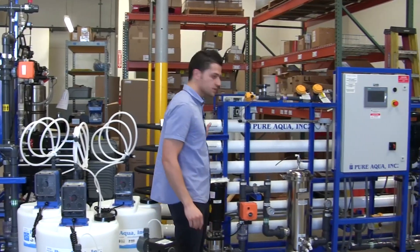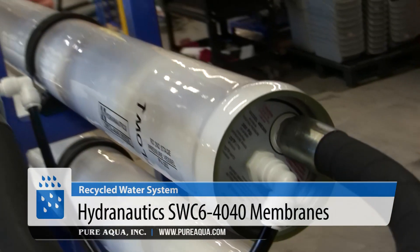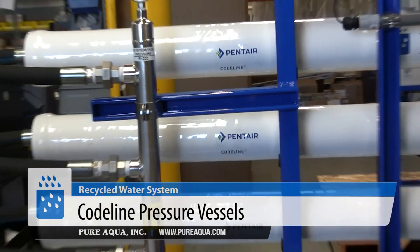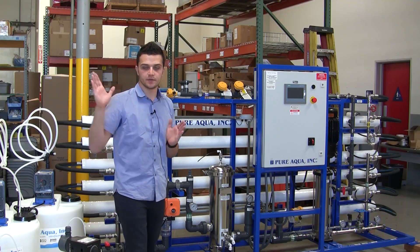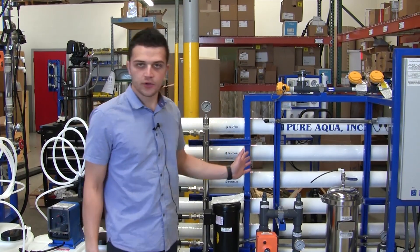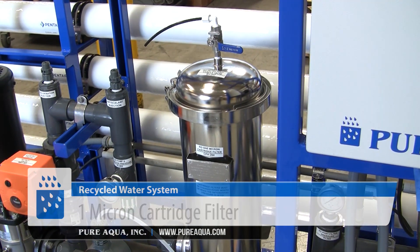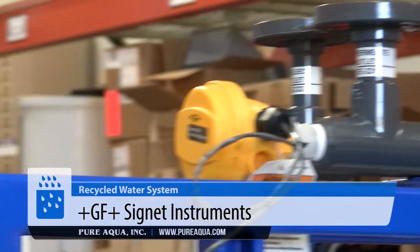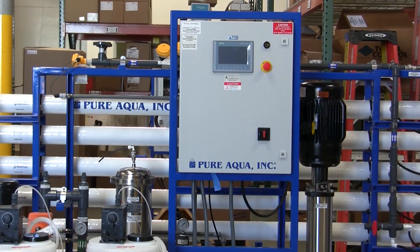This RO unit uses a seawater membrane to help meet the product quality requirements of the customer. This gives the customer high rejection membranes and better quality, lower TDS water, which will help match the first RO unit being fed with city water. Included on the RO unit is a feed pump, a 1-micron cartridge filter, a high pressure pump, digital instrumentation by GF, Pentair code line pressure vessels, and a Siemens PLC.